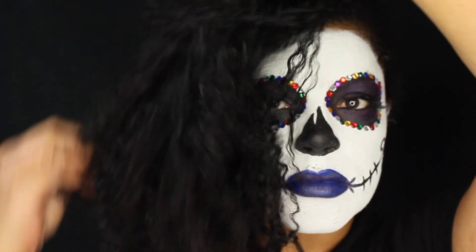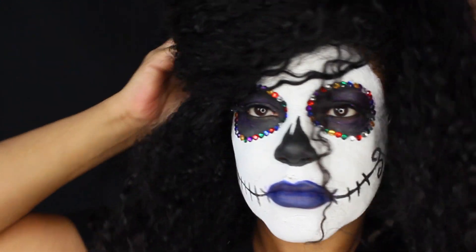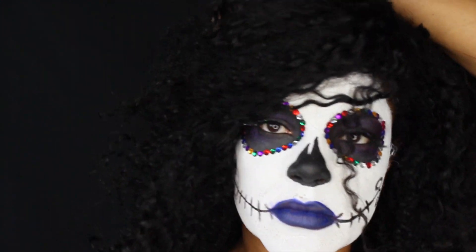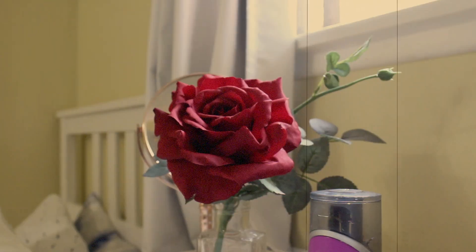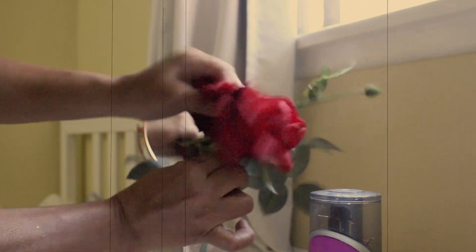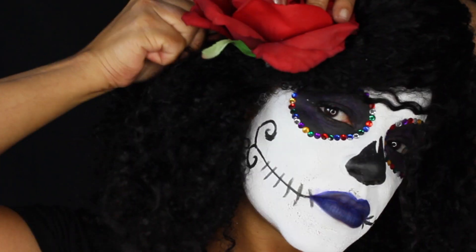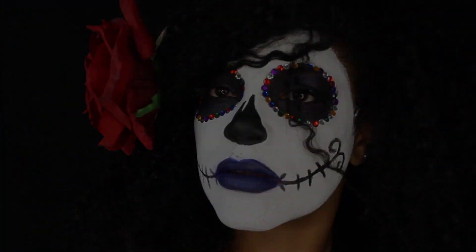For my hair, I played around with it until I found something I liked. I looked around the house and found this beautiful red flower in my daughter's room, so I used it — that's what I'm using right now. Remember, it's all about reusing and repurposing whatever you have.